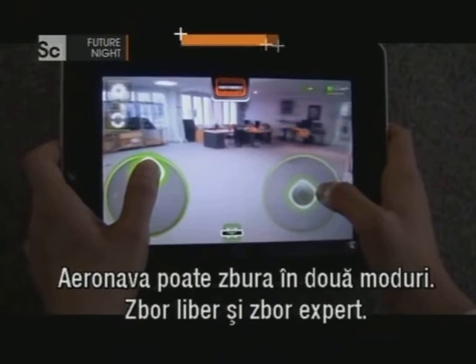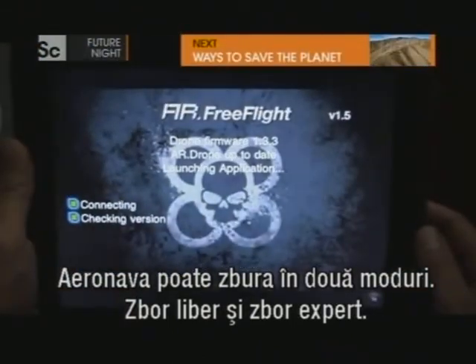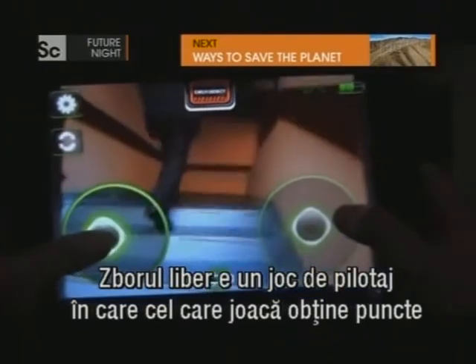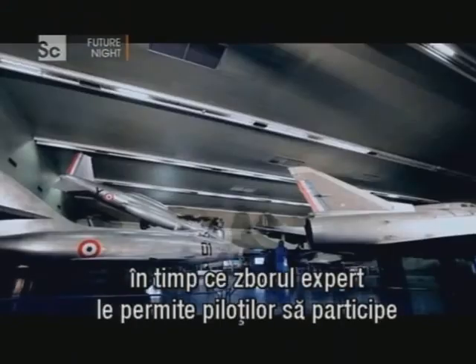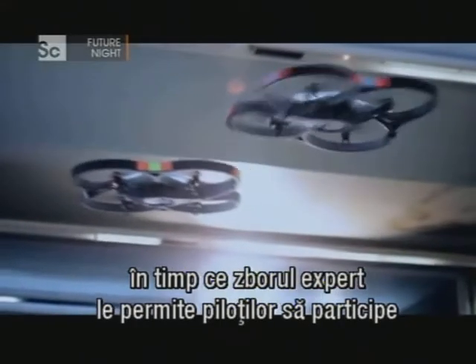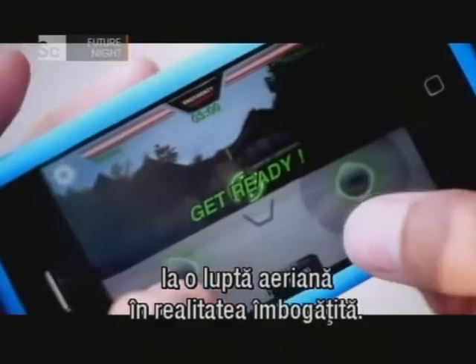The drone can be flown in two modes: free flight or flying ace. Free flight is a piloting game in which the player scores points by navigating through and around obstacles, whilst flying ace allows drone pilots to go head-to-head in augmented reality mid-air dogfights.